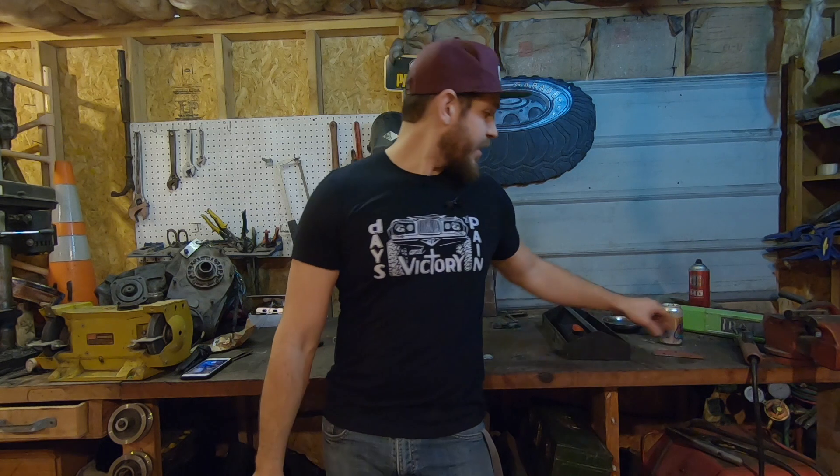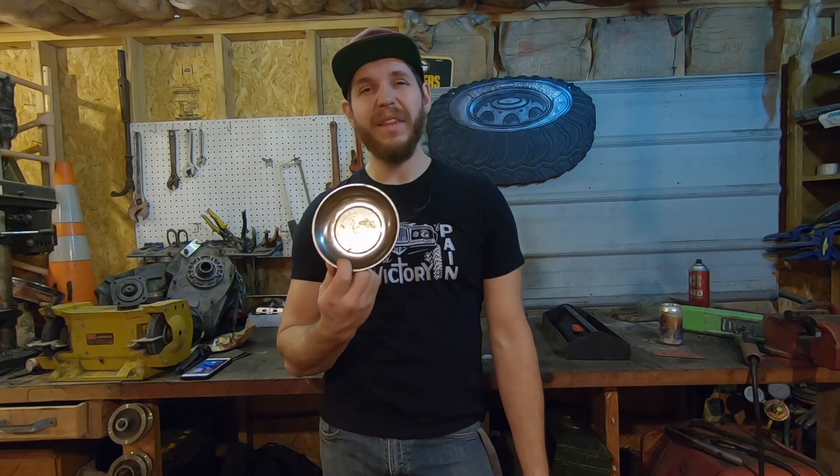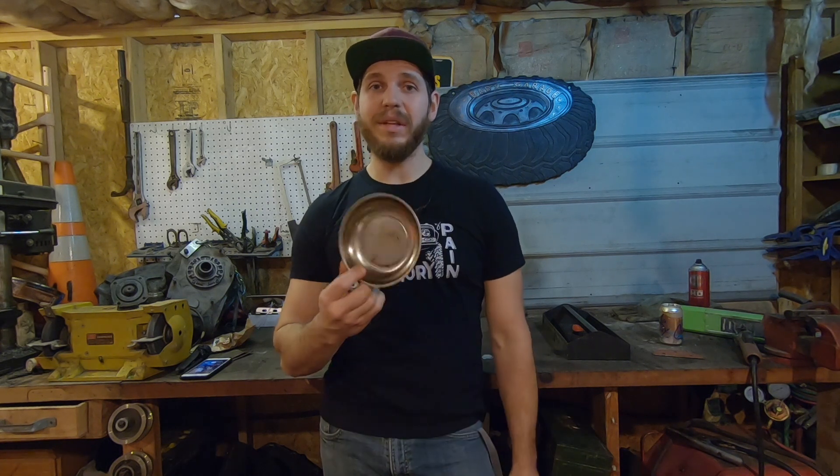There you go — three practical tips for making working in your driveway less frustrating. Hope you like this video. I'll put a link for the magnetic dish down in the description below. You can buy these at pretty much any parts store or tool store, but you can also get them on Amazon. There are also some links to other tools I use — be sure to check those out.